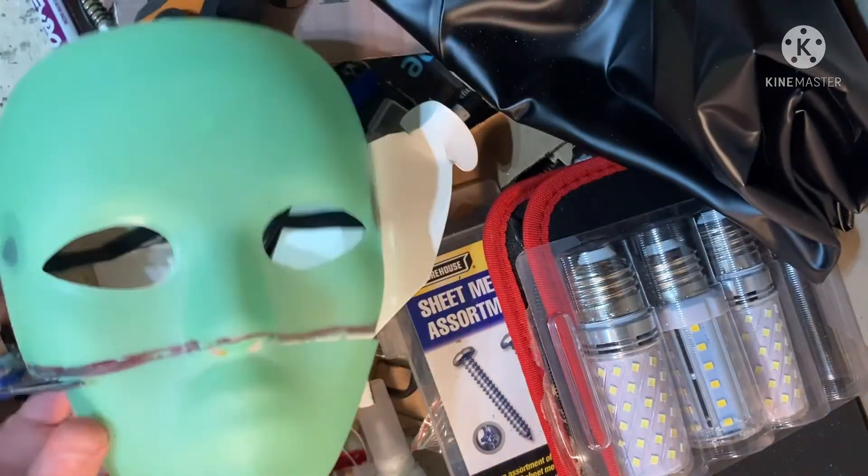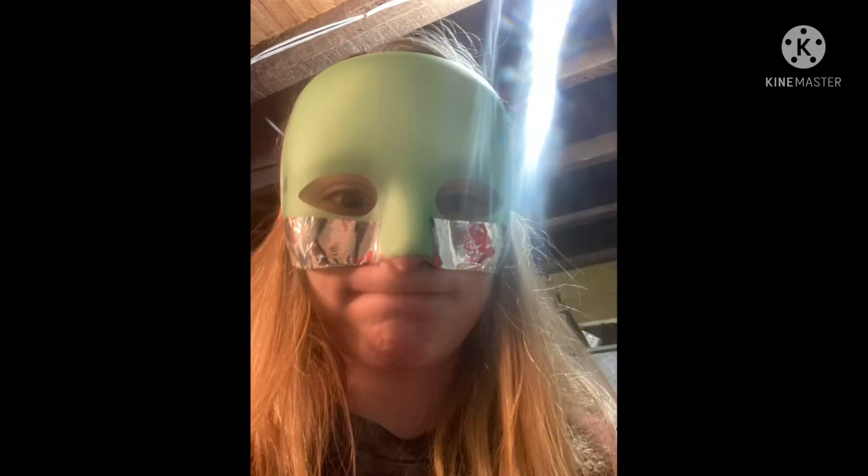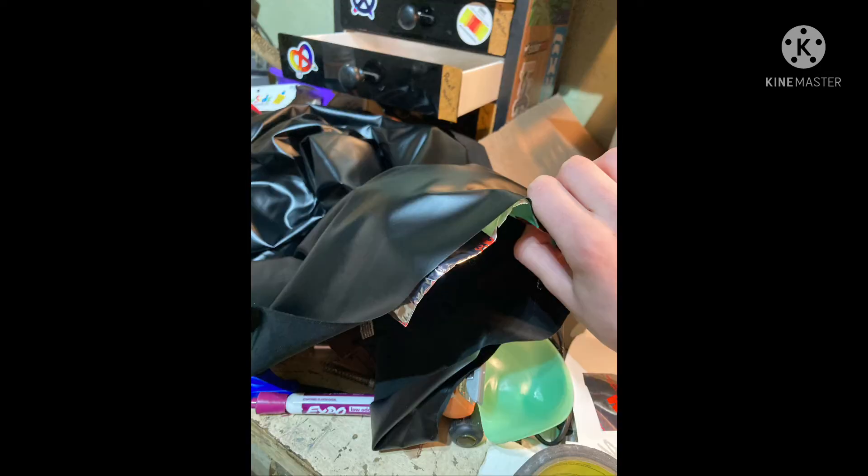The first thing I did was cut everything below the nose off. Then I put tape on the edges so I wouldn't cut myself on the sharp plastic. Then I wrapped the mask with the leather material like a Christmas present.